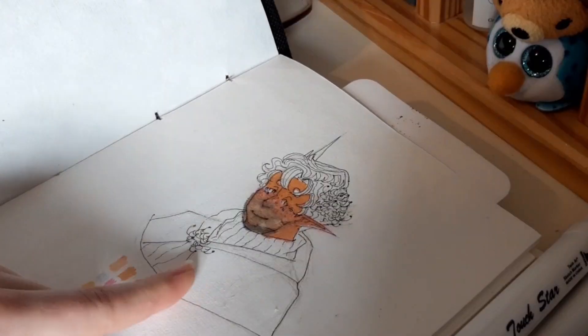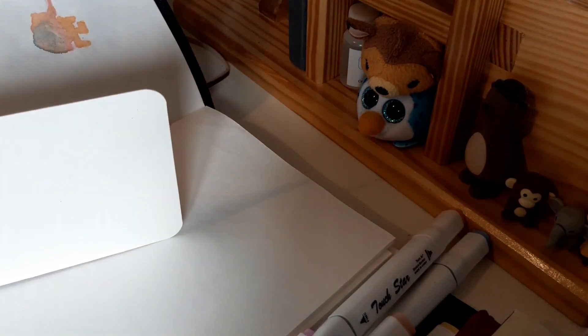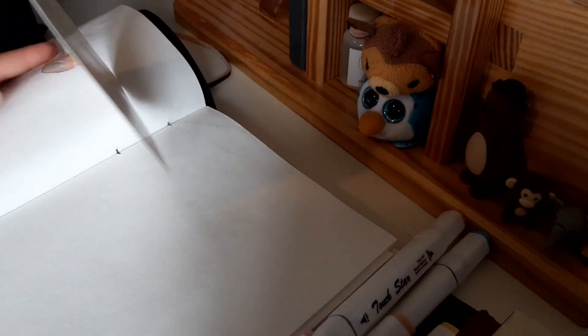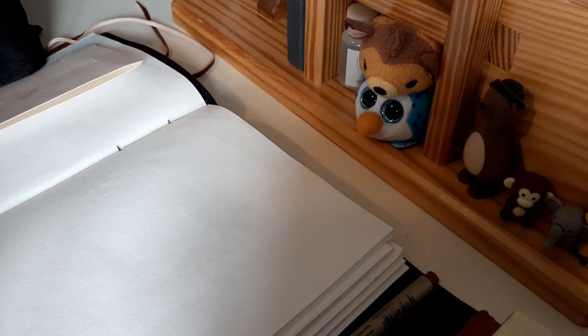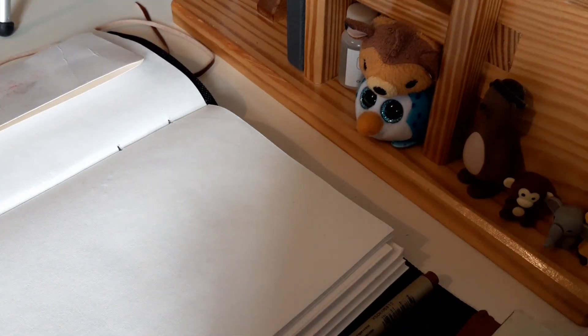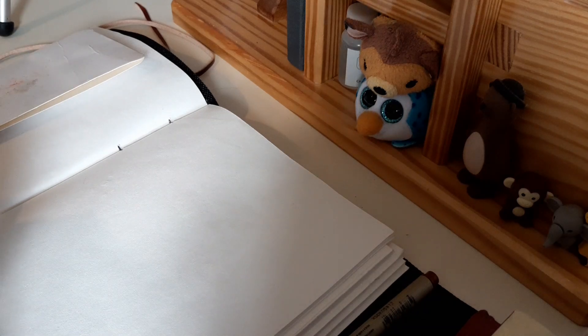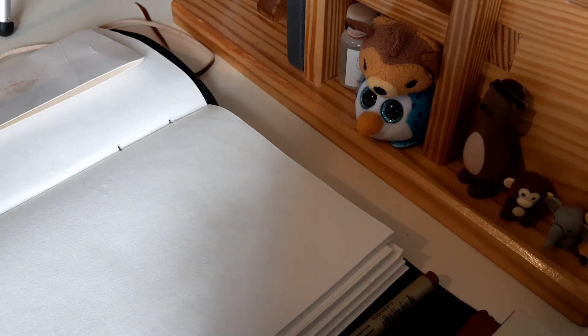A few moments later... I don't know what you're — AHHHH! You better stop! So we're just going to pretend that didn't happen. This is an experimental video, so now I know this paper and markers do not mix. I probably could have guessed that from the beginning. Markers are going on the floor — this microphone is sensitive as shit right now.